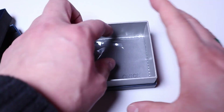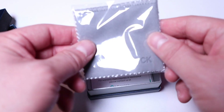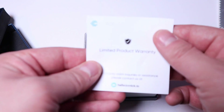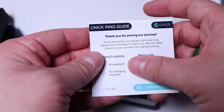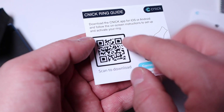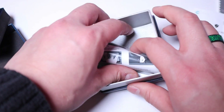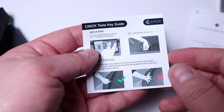Inside the package we've also got a cleaning cloth with a Kinect logo on it, and below that the limited product warranty card. Then below that we've got the Kinect ring guide, which helps you with payment QR code setup, specifications, and green care as well. And lastly, we've got the Kinect Tesla key guide as well.